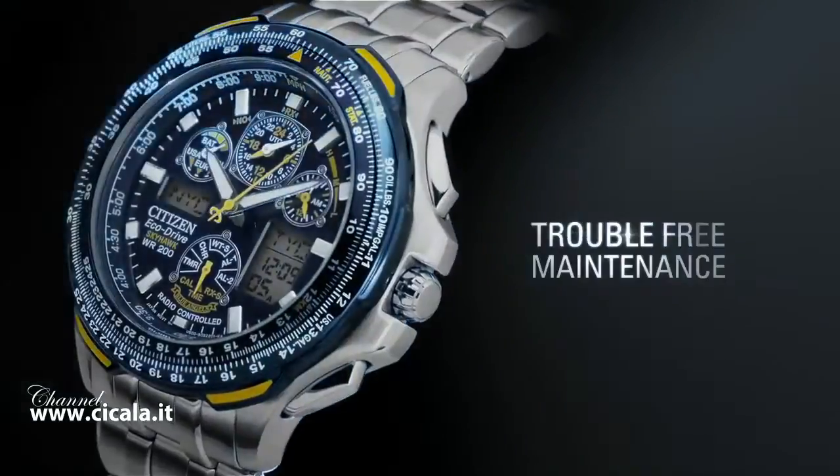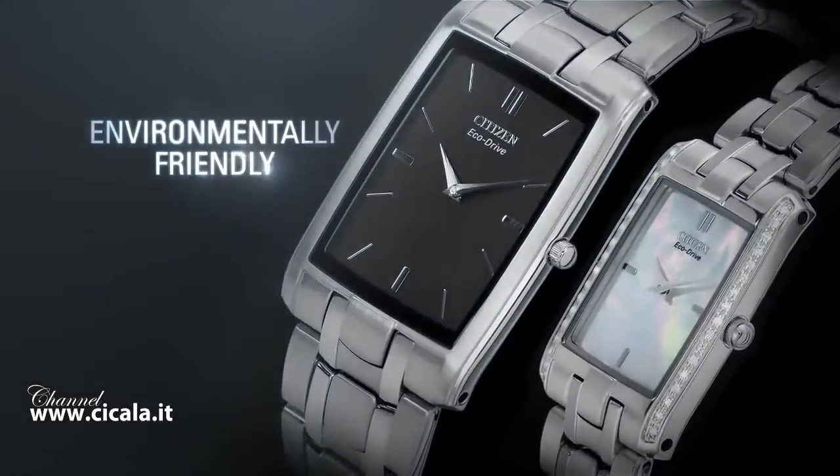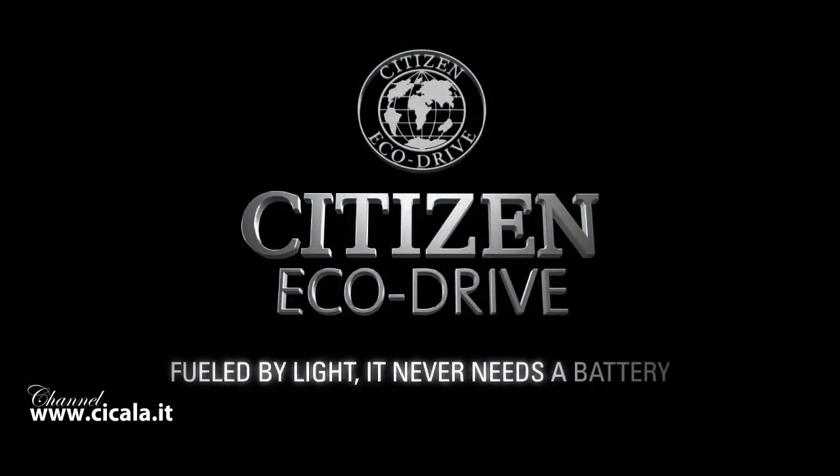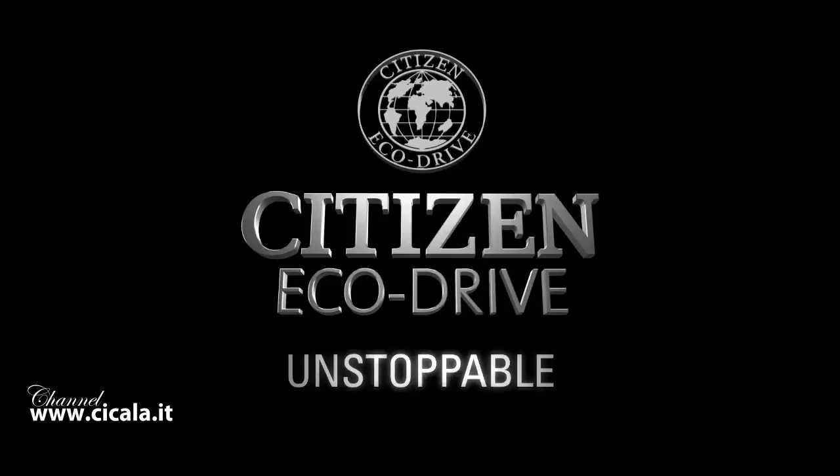Discover trouble-free maintenance and a watch that's environmentally friendly. Citizen EchoDrive — fueled by light. It never needs a battery. Unstoppable.